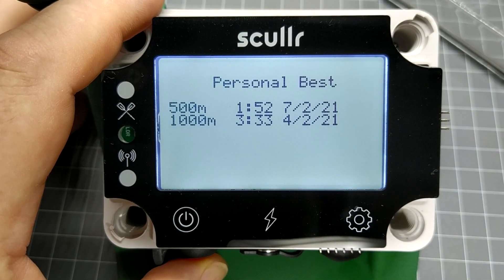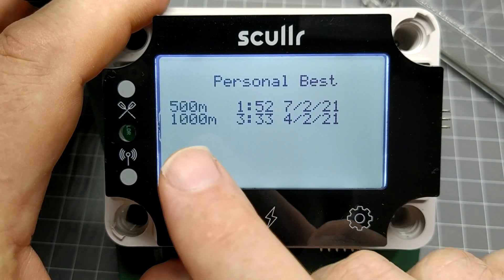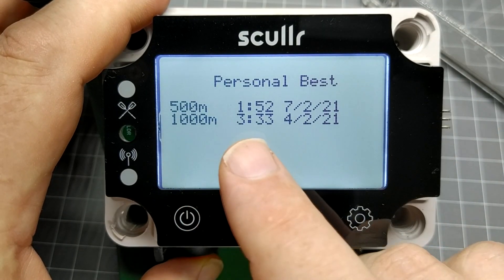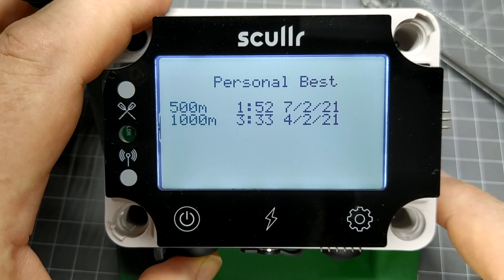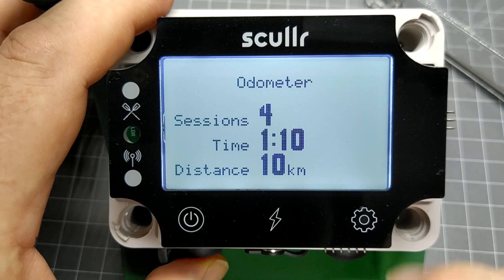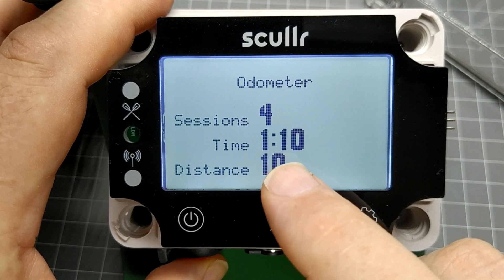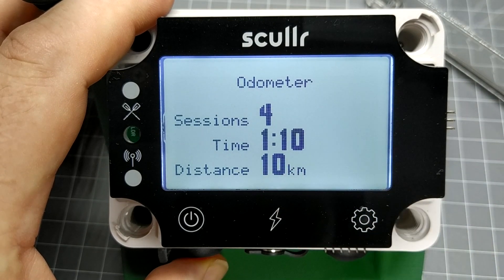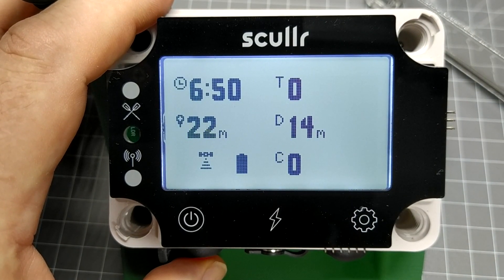Pressing the power button again shows a list of your personal best race times — the race distance, resulting finish time, and the date. Pressing it again shows the odometer, with the number of training sessions, accumulated time, and distance rowed over the current season. One more press of the power button returns us to the home screen.